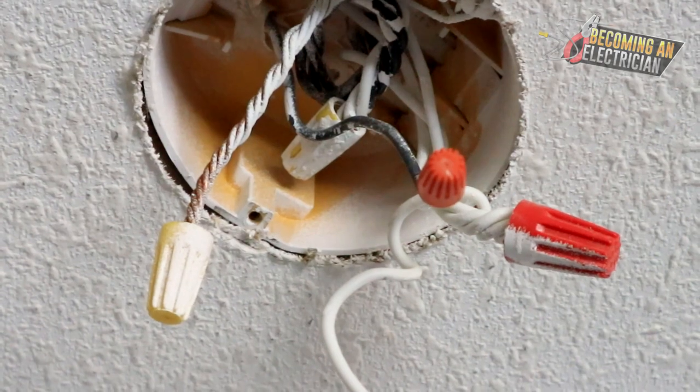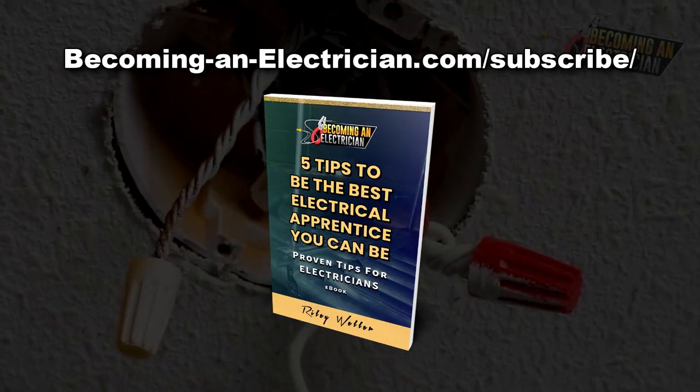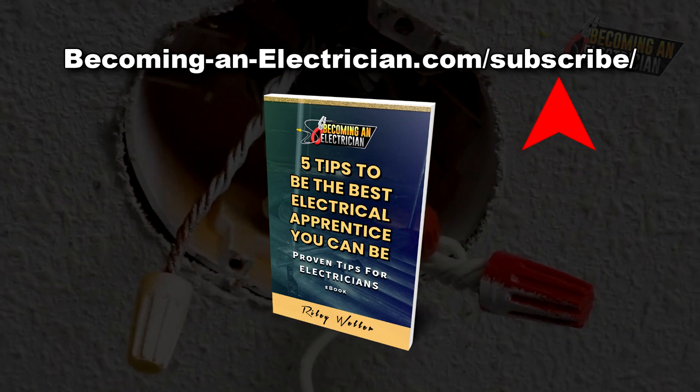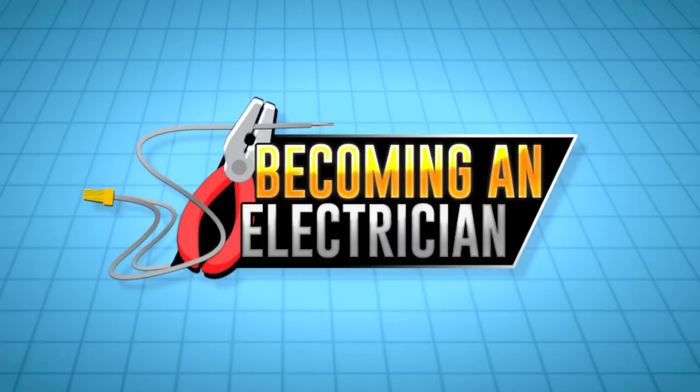If you want to stay updated and become a better apprentice electrician, visit my website becominganelectrician.com/subscribe and you can download my free book for apprentice electricians.